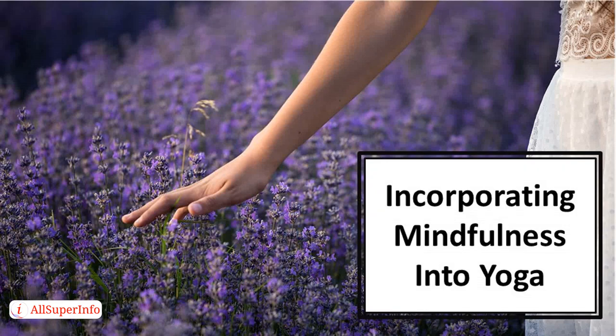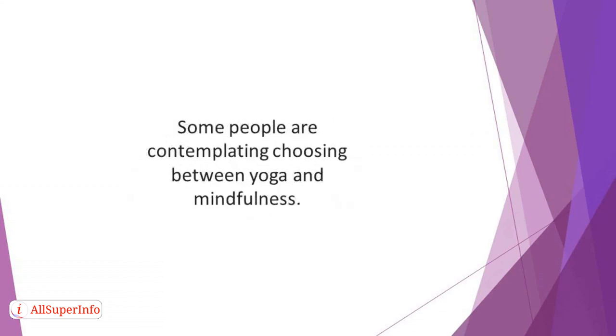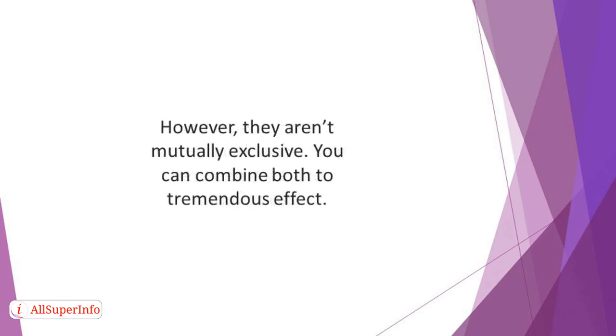In this video, we'll talk about incorporating mindfulness into yoga. Like mindfulness and meditation, yoga is a popular practice that is enjoying wide acceptance and rave reviews in the West. It has improved the experience and quality of life of many people, and its popularity isn't likely to reduce anytime soon. Some people are contemplating choosing between yoga and mindfulness. However, they aren't mutually exclusive. You can combine both to tremendous effect.